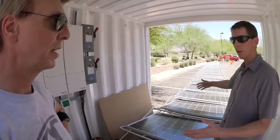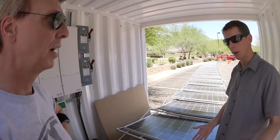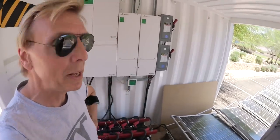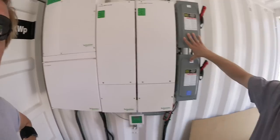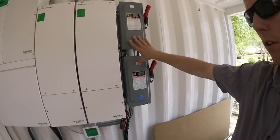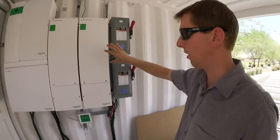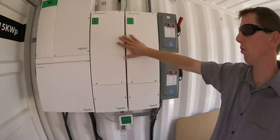We have half the container filled with panels and half filled with power management and batteries. So let's talk about the power management. On that side we have two PV disconnects — they are NEC mandatory. Next to them are two MPPT charge controllers.